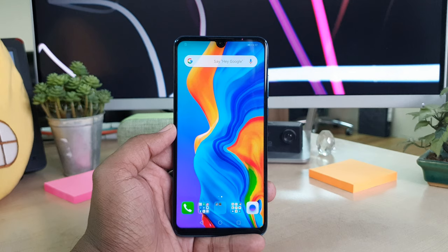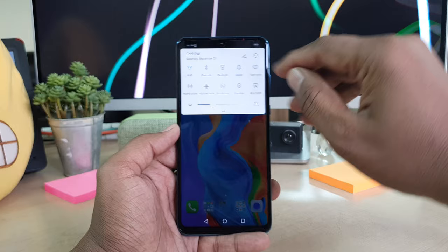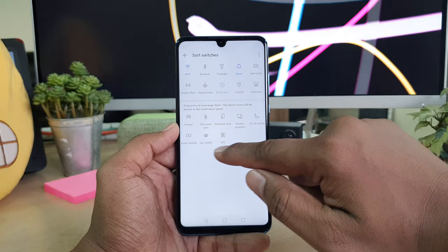If you want to take a screen recording, you have to use a simple trick. Simply swipe down like this and you will see the quick notification area up here. You have to choose this pin icon and then you will see a drag icon to rearrange them. Here you will see there will be a screen recorder.